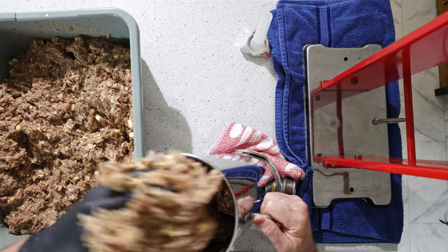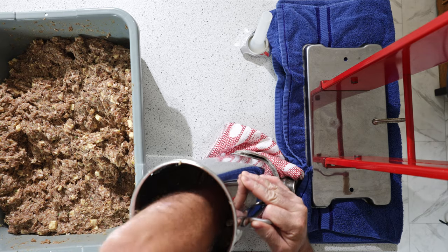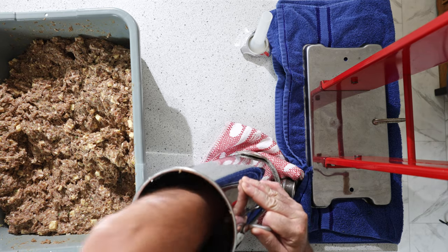The stuffer's all put together now. We're just going to fill the hopper. There's no right or wrong way to do it, but what you want to do is put some in and pack it down — you want to get out as many air bubbles as possible.